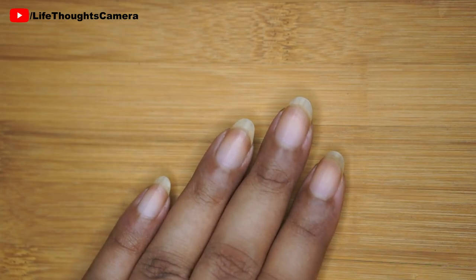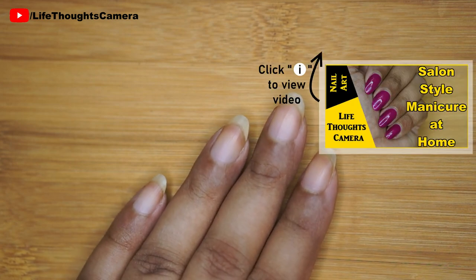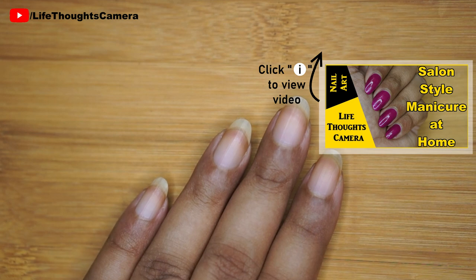This is how my nails look. They are all prepped and ready for the nail polish. You can check out my salon style manicure at home video to prep your nails like I have done.